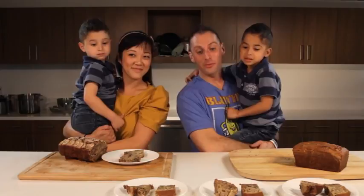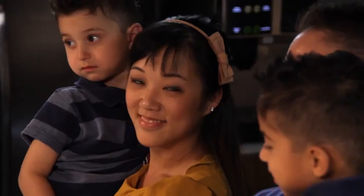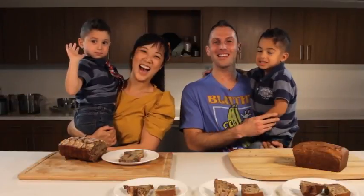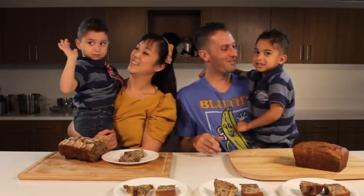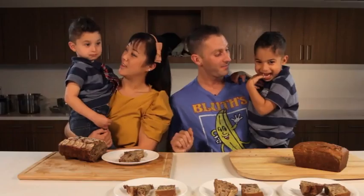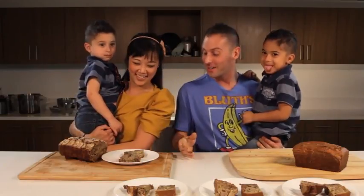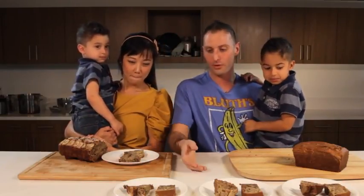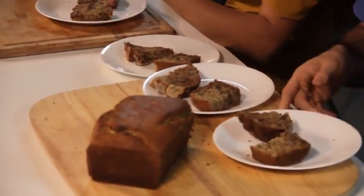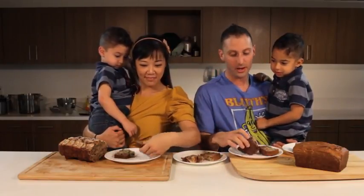Alrighty, so we've just taken the banana bread out and sliced them, and I've got two special taste testers coming in all the way from Washington D.C. — my two nephews and our biggest fans of Recipe Wars: Eitan, Dash, and AJ. Are you guys excited to try some banana bread? Yeah! Alrighty, so we've got two different types right here. Let's start with America's Test Kitchen. I love the way yours looks with the banana on top — those shingled bananas look awesome.